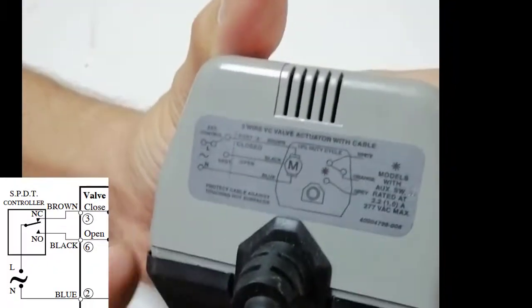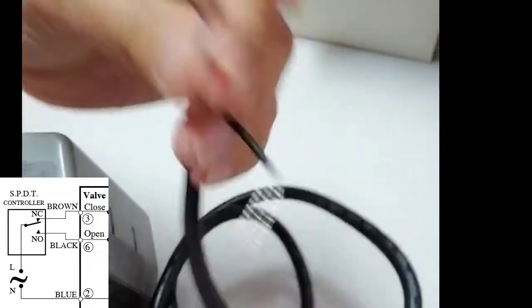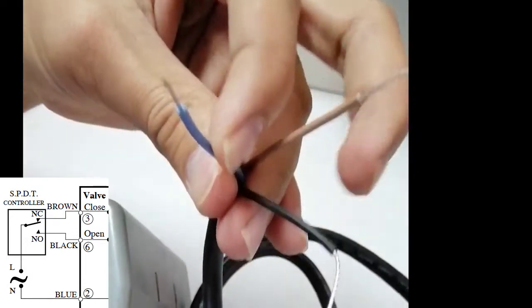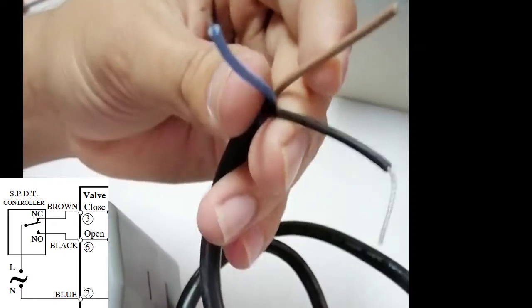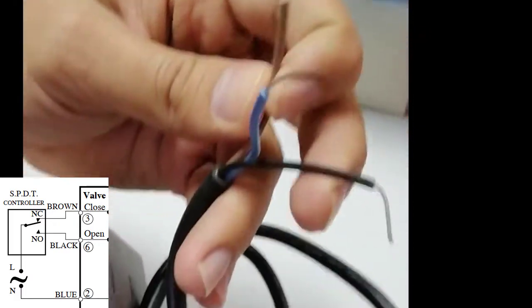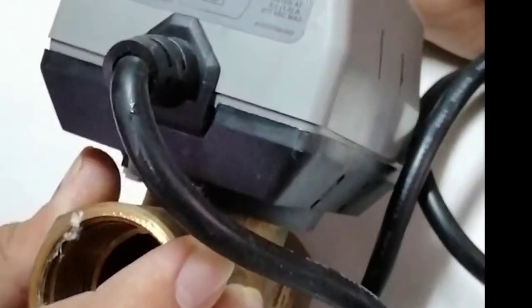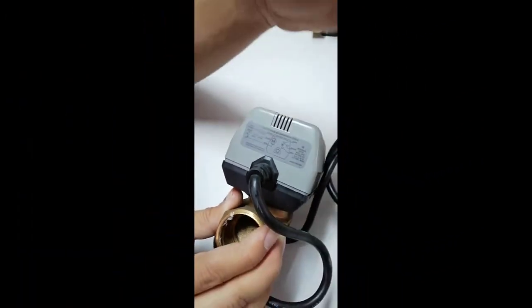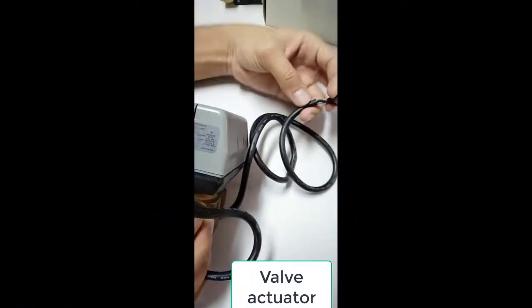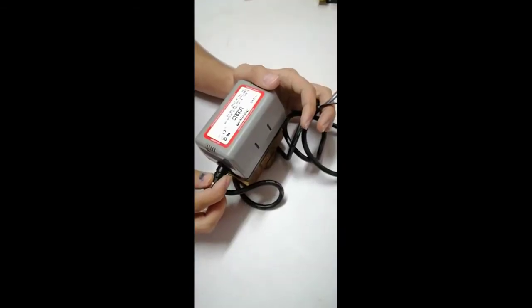You need an SPDT control to make these connections. We have three wires: the blue one is common or neutral, we provide the close signal on the brown cable, and the open signal on the black cable. This is how we make connections — it is an SPDT controller requiring one signal to open and another signal to close the actuator.